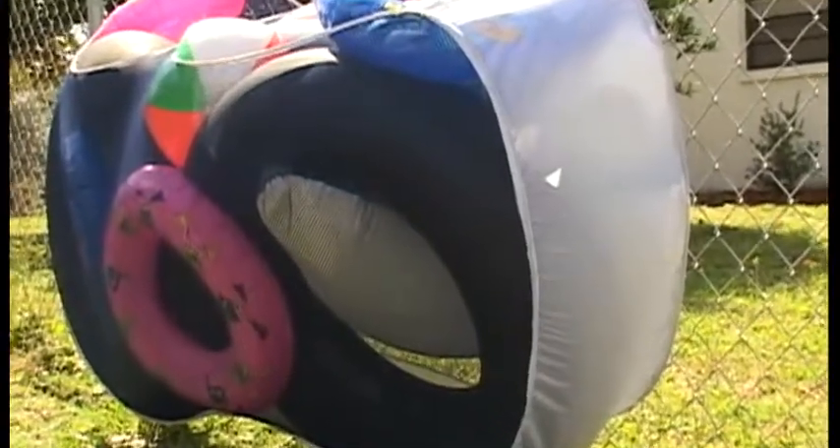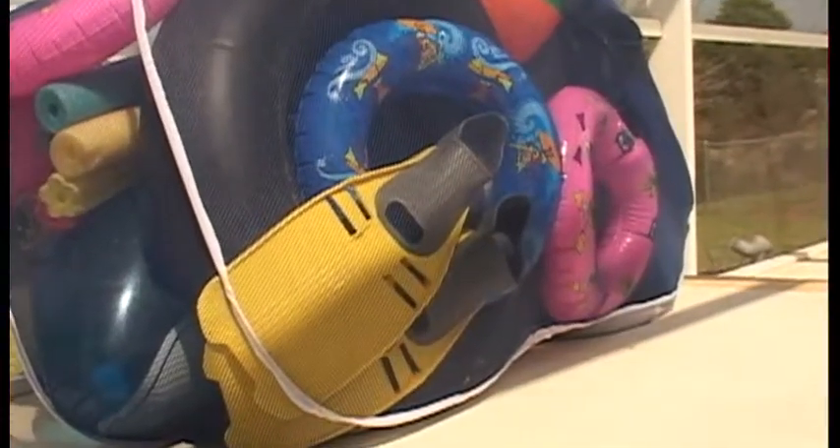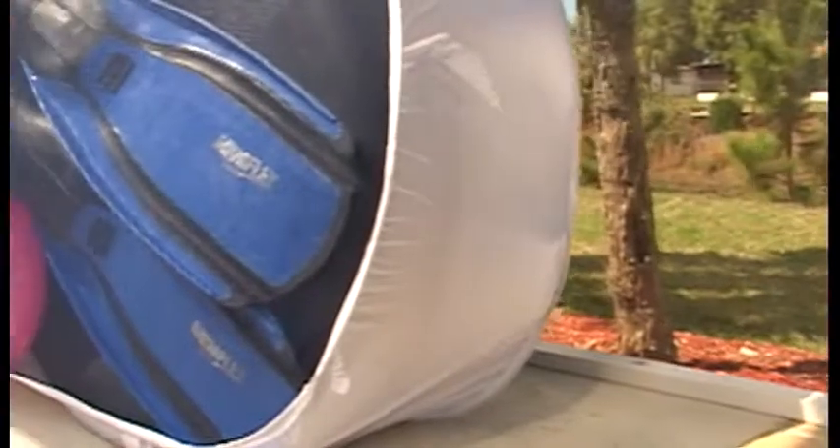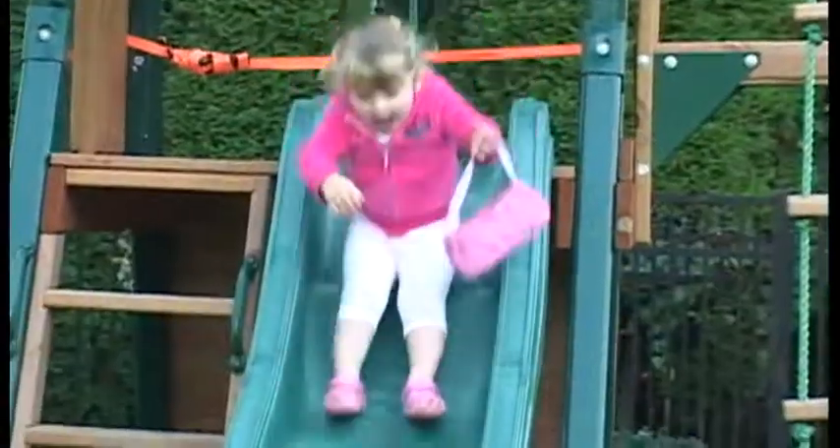You'll love the Pool Blaster Pool Pouch. Finally, there's a great way to organize your pool toys and floats. The new Pool Blaster Pool Pouch — a guaranteed solution to backyard clutter for you and your family.